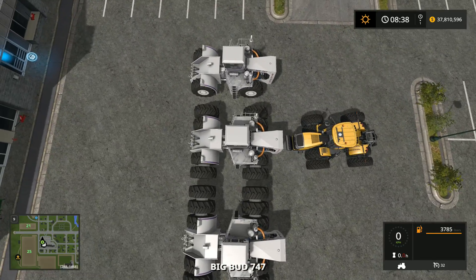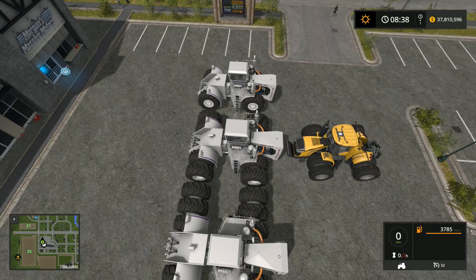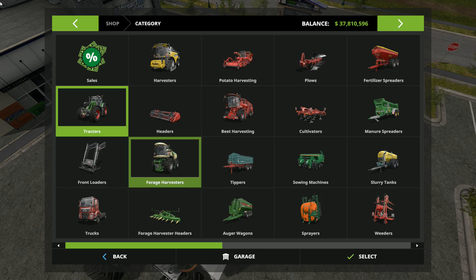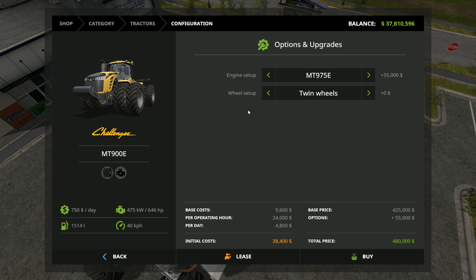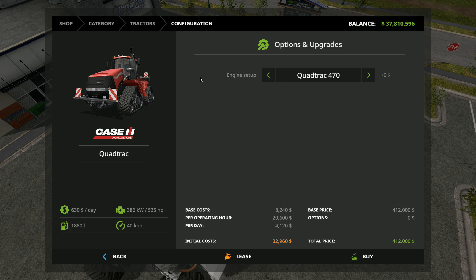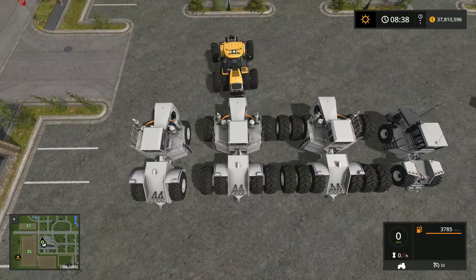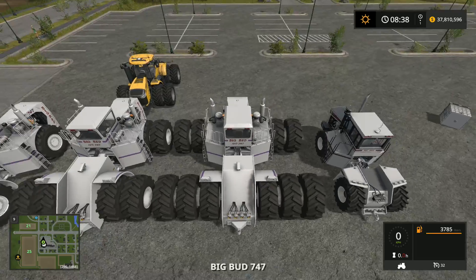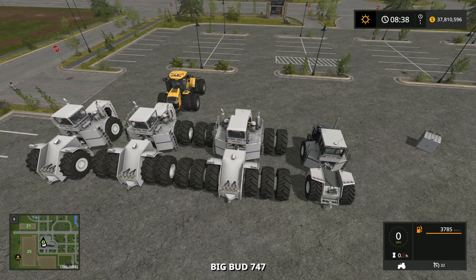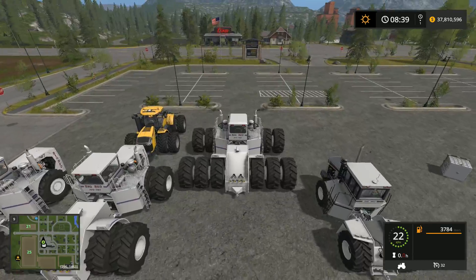Look at the size comparison — with twin tires alone, the Challenger with triples would probably be the same size as the Big Bud. Keep in mind the Challenger is only 646 horsepower with twin wheels. The Case Quad Track is even bigger at 692 horsepower. So that's what it looks like with twin tires, and if we go to the ones with triples you can see what a monstrosity it becomes.